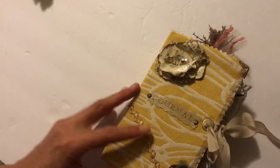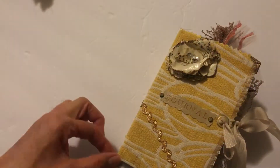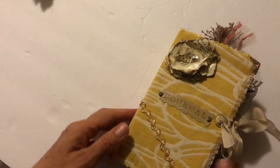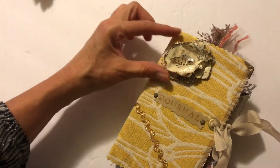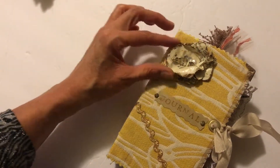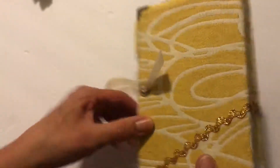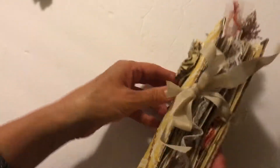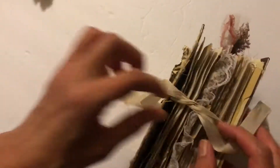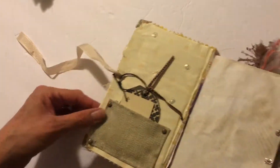The second one is also a two-signature journal — this one's a little bit bigger, about seven by four, so about an inch bigger than the other. This is a book-page flower that I made and stiffened with Mod Podge so it's not going anywhere, and then of course 'Journal' on the front. The gold rickrack finished it off really pretty. Let's see what goodies we have in here.